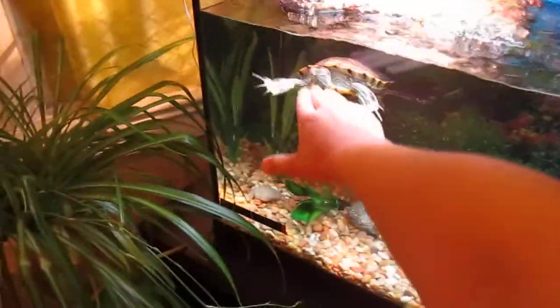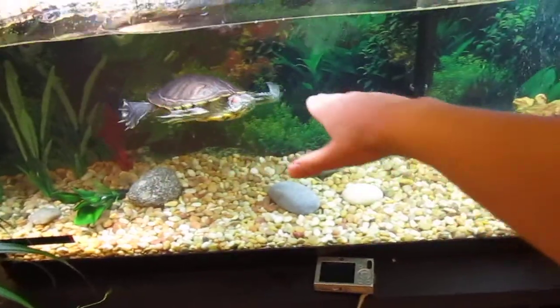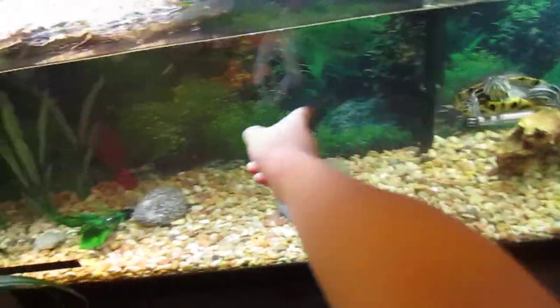He'll also crawl on your hand for some reason. The faster you're shaking it, the faster he'll swim.